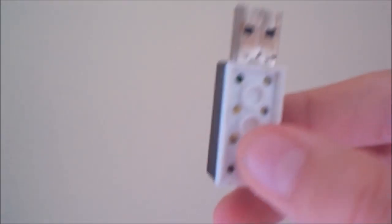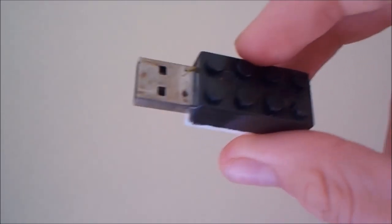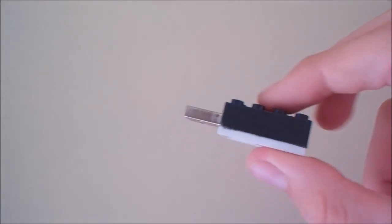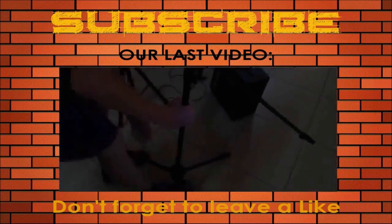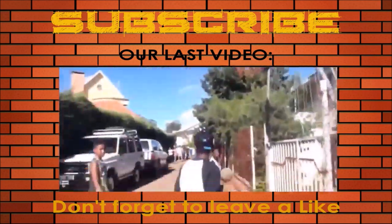This is it then. As you can see, it's glued together. Thank you for watching this video, and see you next time. Bye!